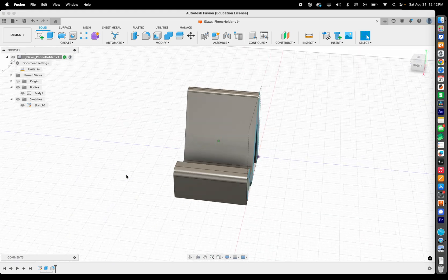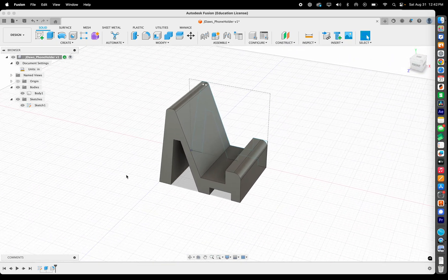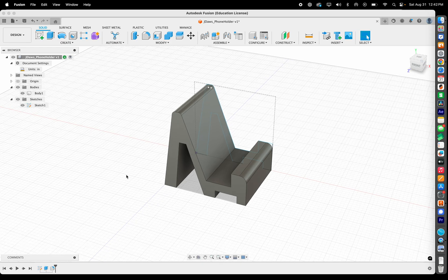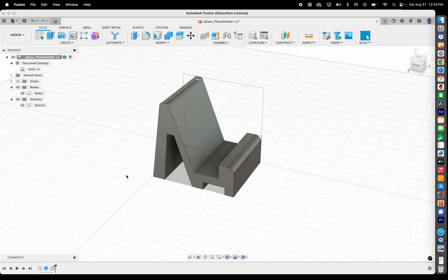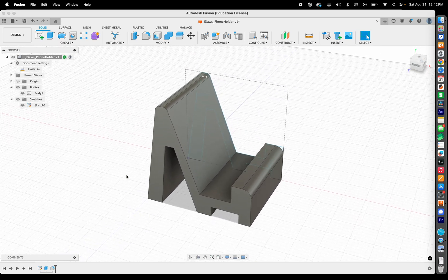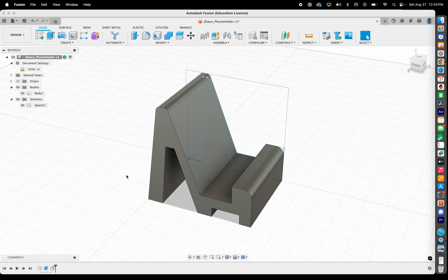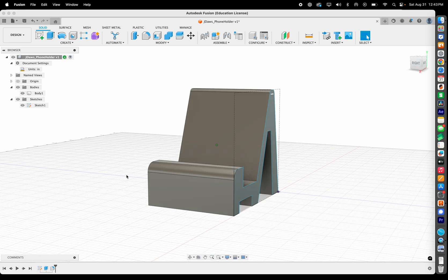For navigation: hold Shift and use the scroll wheel to rotate, or on a Mac use two fingers to rotate. Hold down the scroll wheel to pan. Pinch to zoom or use the scroll wheel to zoom, depending on your input device.